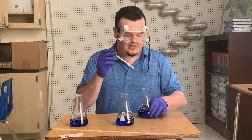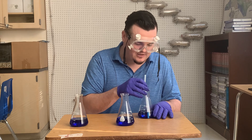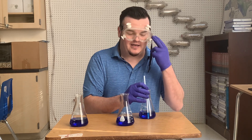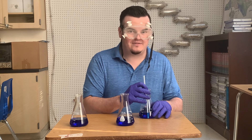Let me show you what should happen to the BTB whenever I breathe into it and put carbon dioxide into the BTB. I'm going to make sure that I'm wearing the proper safety equipment — I've got gloves and an eye shield on. I also need to make sure that I don't accidentally inhale through this straw and get any of this in my mouth.